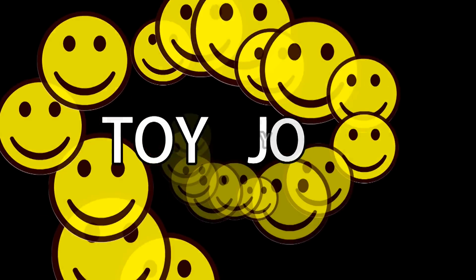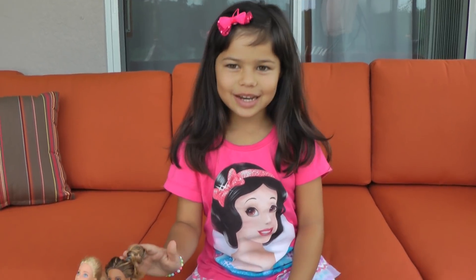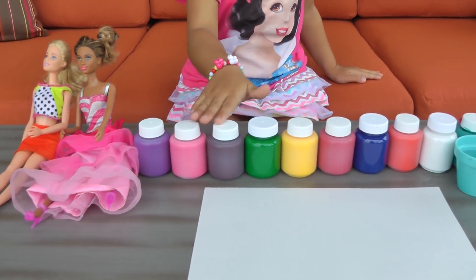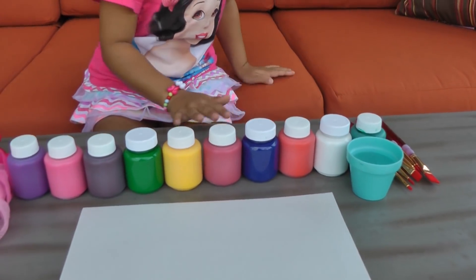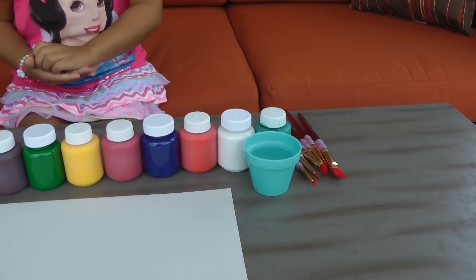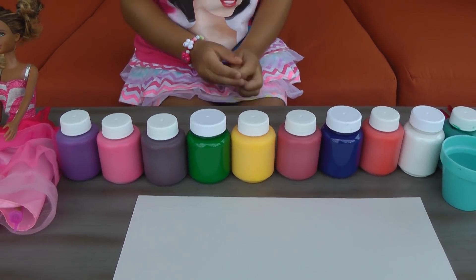Toy Joy. Hi everybody! Today these dolls are going to paint on this paper. I have all colorful colors, these paint brushes, some water. And now we're going to paint.